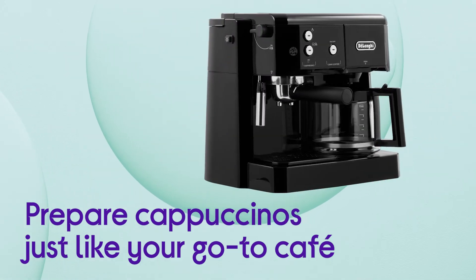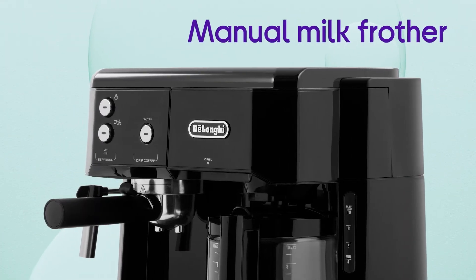It lets you finish off preparing your cappuccinos just like your go-to cafe does with its manual milk frother.